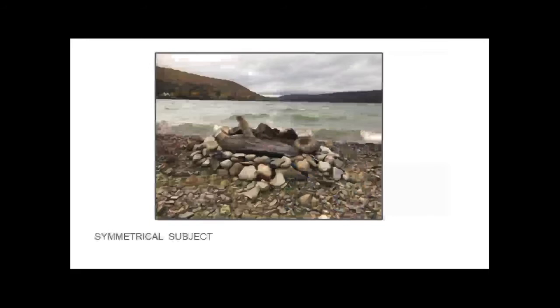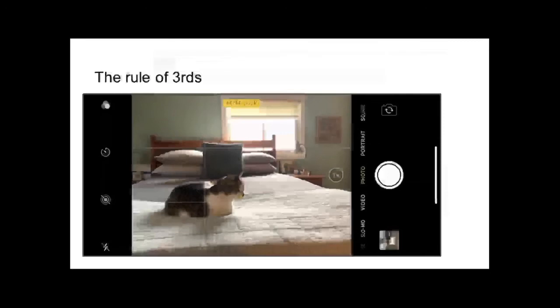In the rule of thirds, you divide your screen into nine squares and you put your subject in one of the inside corners. Here the cat is at the intersection of the bottom left of the screen. This is called the rule of thirds - you're dividing it into thirds up and down. What happens is the negative space in the rest of the photo makes the photo more interesting than just putting the image or whatever you want to capture right in the center of the screen.